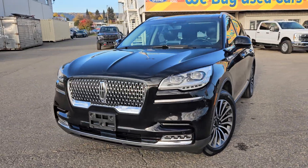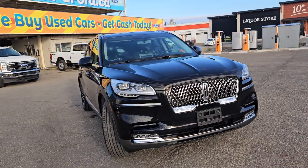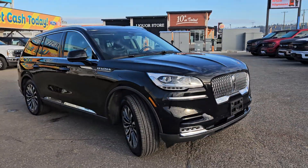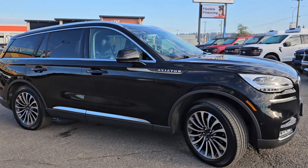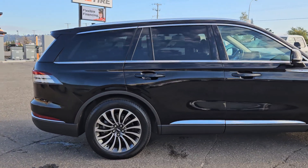Hello, this is Emily coming at you from Prince George Ford, and today we are looking at the 2020 Lincoln Aviator Reserve. Coming in, this is a nice black color. This vehicle is powered by a 3.0-liter V6 engine and has all-wheel drive capabilities.